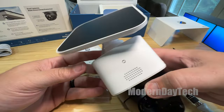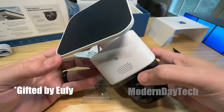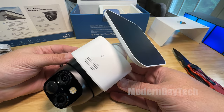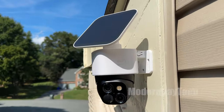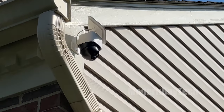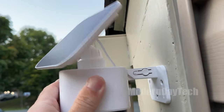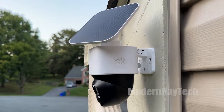The first thing you need to know is that this is a wire-free camera, meaning there's no power wire and no data wire. All you need is sunlight and Wi-Fi and you're good to go. There is a wire between the solar panel and the camera itself, but as long as you mount it in a location where the solar panel can get good sunlight, you can just wrap it around and you won't even see that wire.